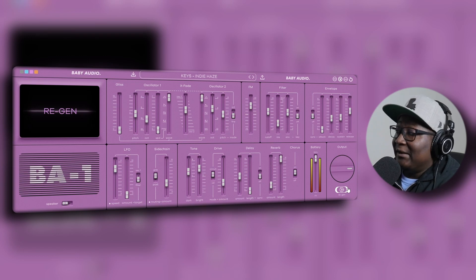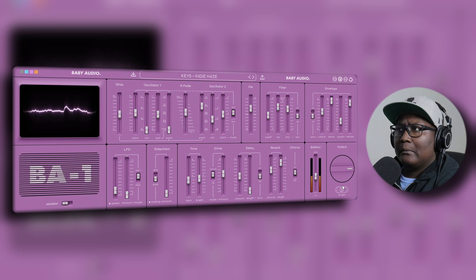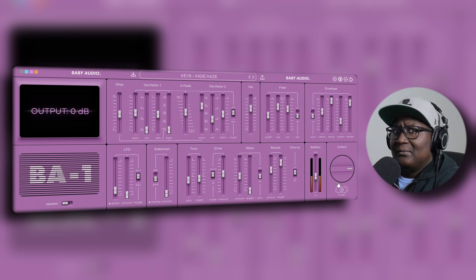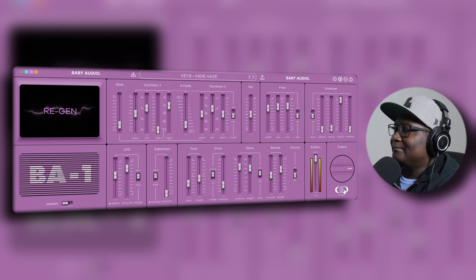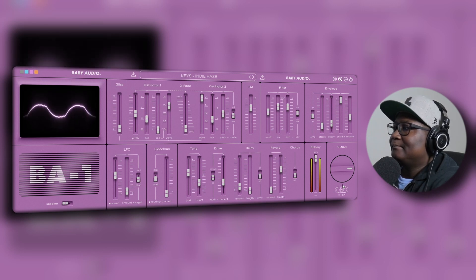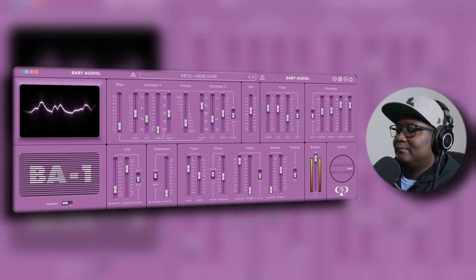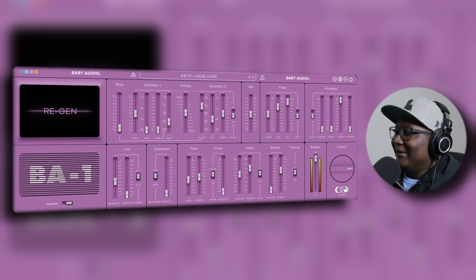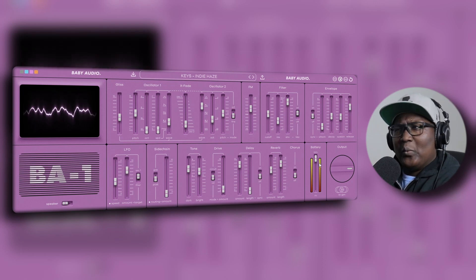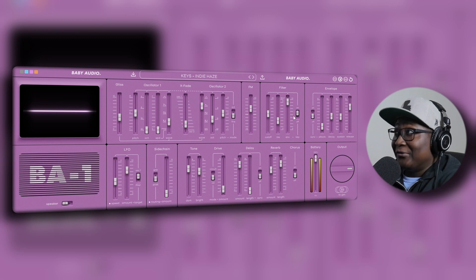And this is your regen — it's a regenerator that's going to create new patches for you. Let's check it out. Are we in Stranger Things? Are we in the upside down? Let's check out another one. That's amazing! I gotta save that as a preset or something because that sounded nice.